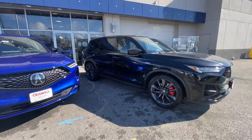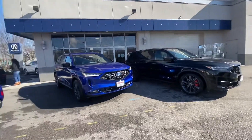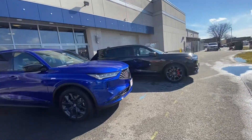Welcome back. Today we're going to be taking a look at the differences between the Type S and the A-Spec version of the 2022 Acura MDX.